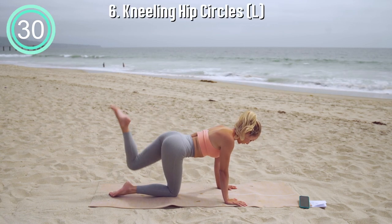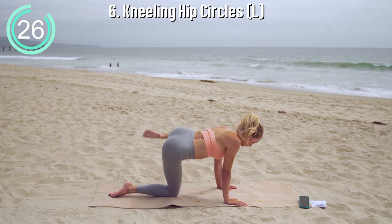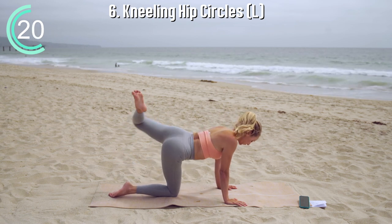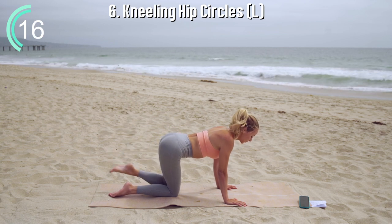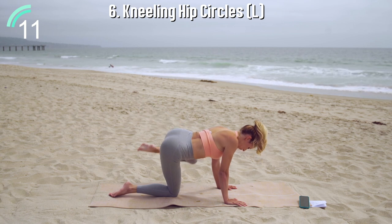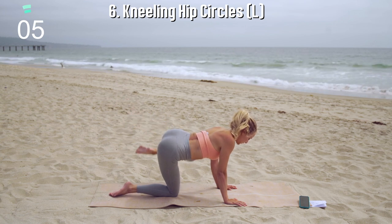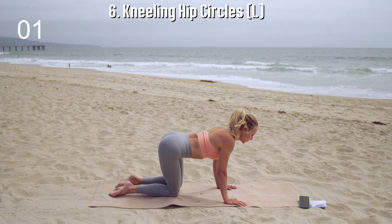Checking in with your form. Keep the spine long as you pull the belly button into your spine and circle in one direction. Arms are straight and strong and you're breathing. Now let's reverse the circle, going the other direction with that knee, lubricating your hip joints, getting them warmed up, and moving them in their fullest range of motion. The hips can move in all sorts of ways.